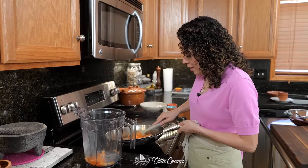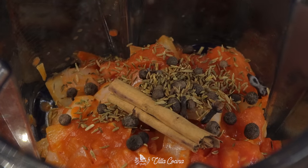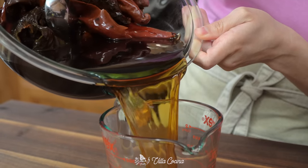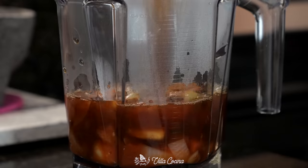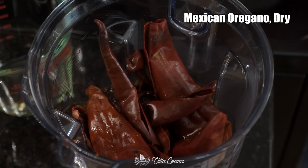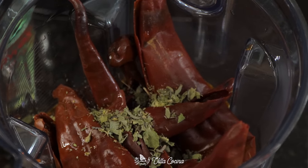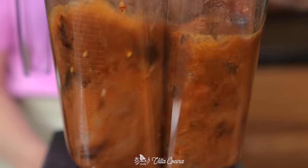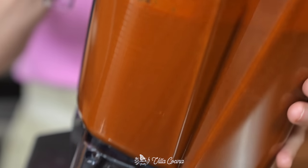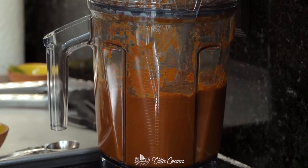Make sure to get all of that goodness into the blender. Add all of the toasted spices, then measure out two cups of the chili soaking liquid and pour it in, along with all of the hydrated chilies. Finally, add two teaspoons of dry Mexican oregano and two tablespoons of white distilled vinegar. Cover and blend until completely smooth, then strain and set aside.